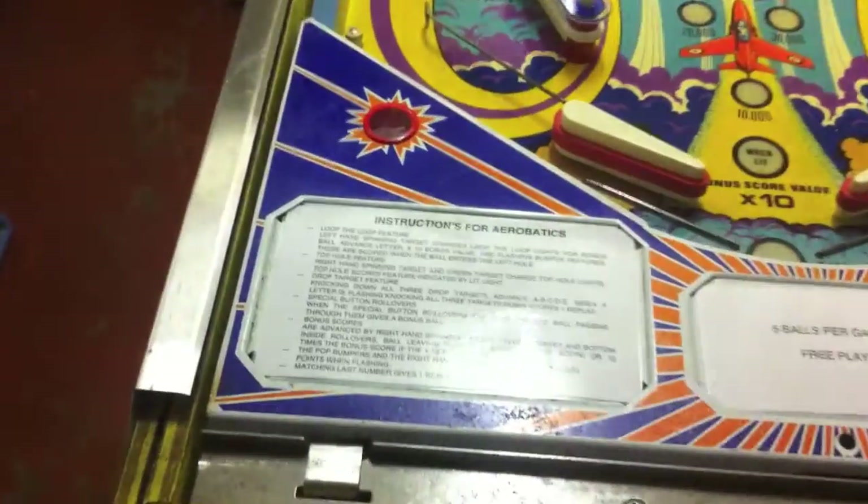I've printed off some instruction cards and laminated them at work, so we've got new cards in there as well.